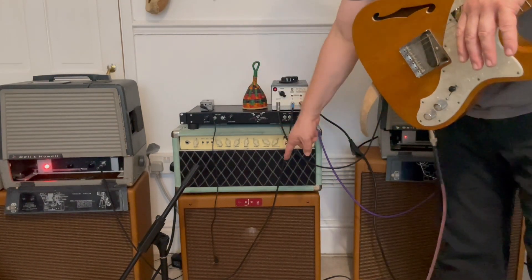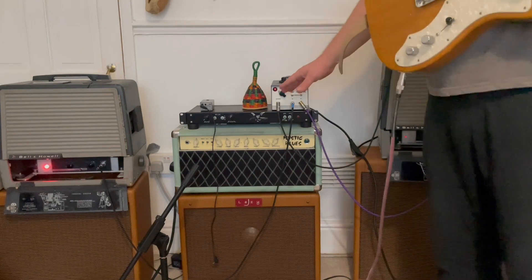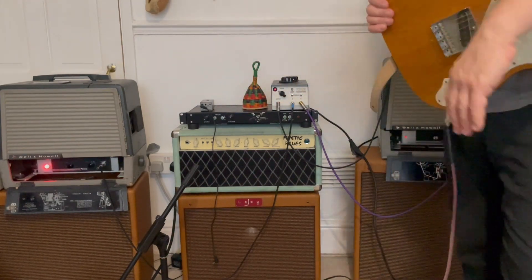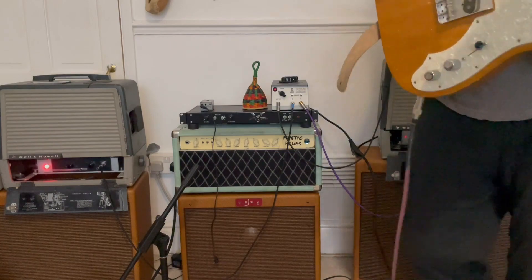This is my Mystic Blues amp, going through a 1x12 — these are all Lazy J cabs — but that one's not on today. I use that in my Blues Trio, and these two amps I use in my Latin project called Los Compadres. Please check out Los Compadres, or the Ramon Goose Blues Trio with the Mystic Blues. This is Ramon Goose, signing out.